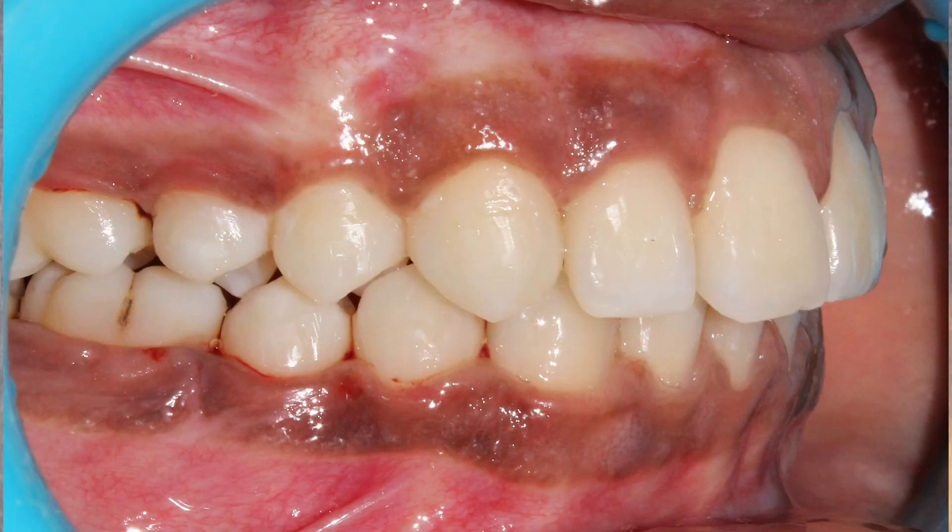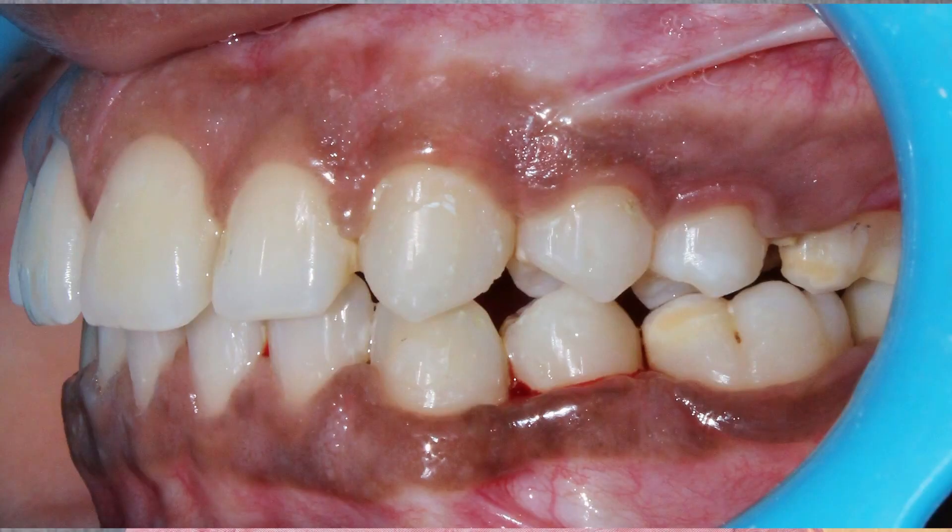All that remained was to align the teeth, correct rotations, and close spaces, which I did with a .017x.025 NiTi arch wire and .019x.025 SS, and settling was completed. After debonding, the patient had a normal occlusion on the right side. However, due to ankylosis and mesial drifting of the molars on the left side, the occlusion was slightly off on the left side.